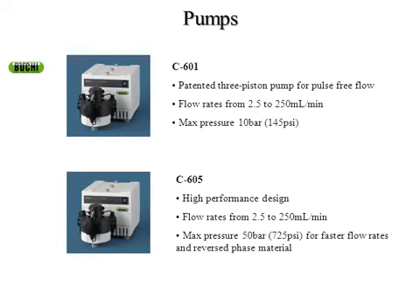The heart of any chromatography system in my mind is the pumps. We have two pumps that we offer with our systems — they're identical on the outside. One pump, the C601, has a max pressure of 10 bar, which is 145 PSI. The second pump is a higher performance pump rated for 50 bar or 725 PSI, putting you in the medium pressure chromatography range. It opens up a lot of windows for reverse phase chemistry, as well as large columns and high flow rates.